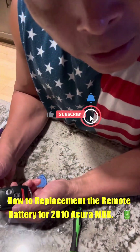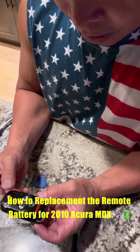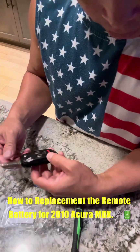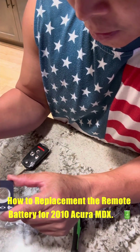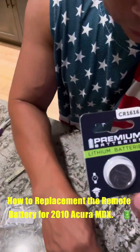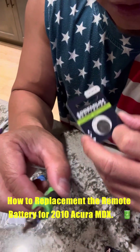Hey guys, this is Isley Sports Fanatic and today I'm going to show you how to replace the battery on the remote of the 2010 Acura MDX. The battery you need is the premium lithium battery CR1616. I bought two sets right here on Amazon for like 10 bucks.